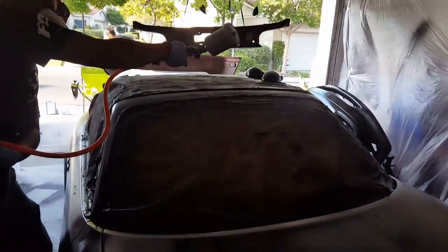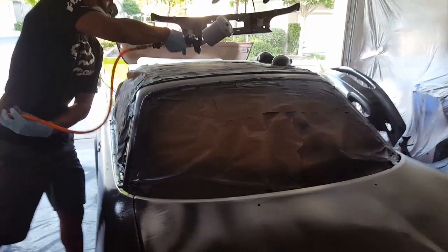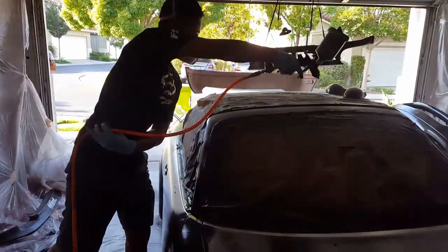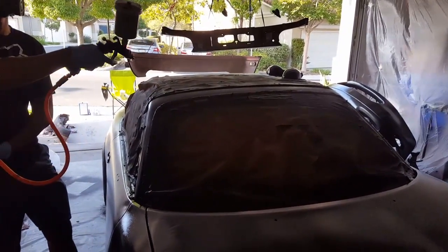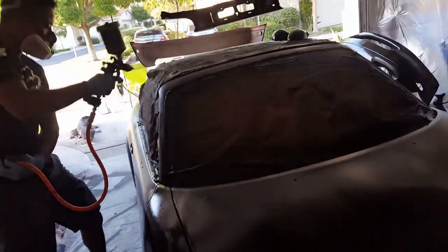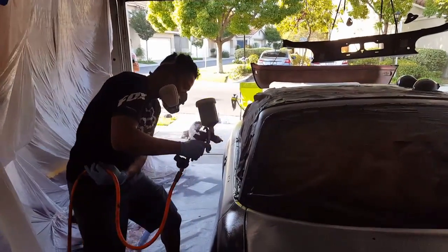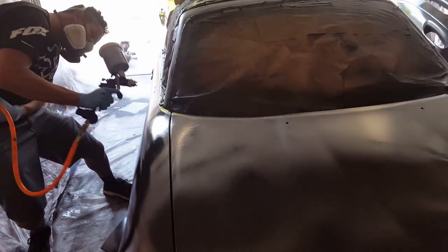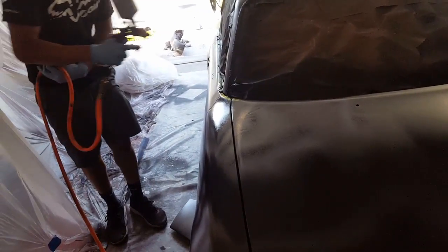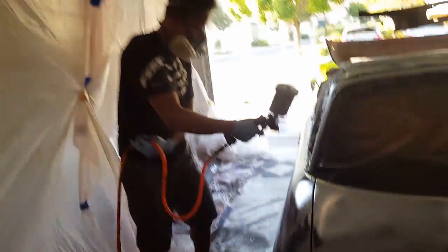It looks amazing — honestly this touch looks so dope. Mash is doing the last couple spots right now. I even have leftover paint for a touch-up. We should definitely do at least one more coat over the whole car. I think we need to take a five-minute break, just let it all cool down and then hit it one more time.